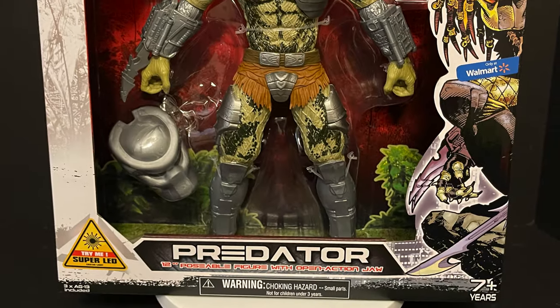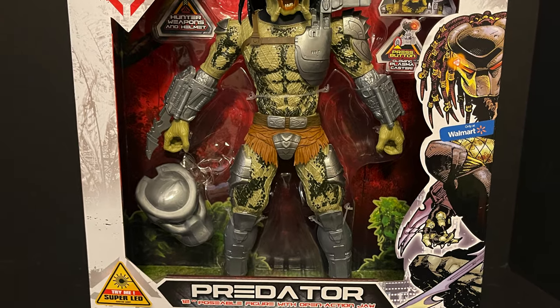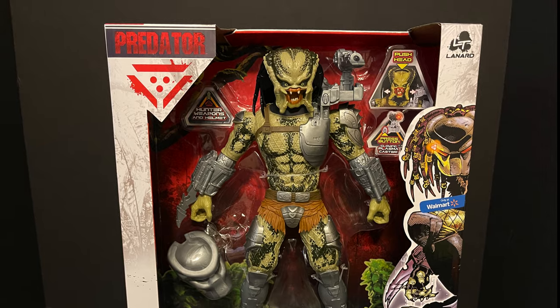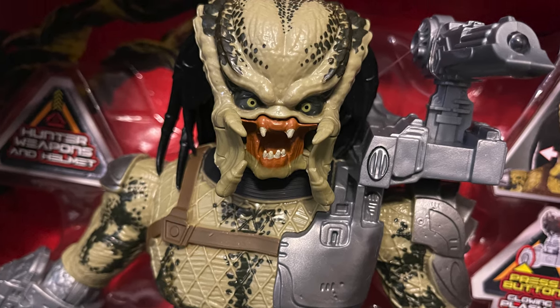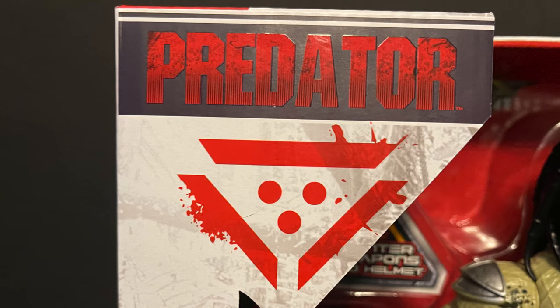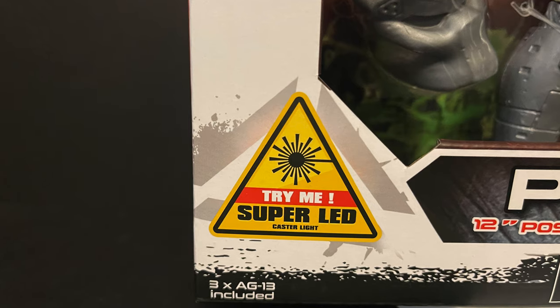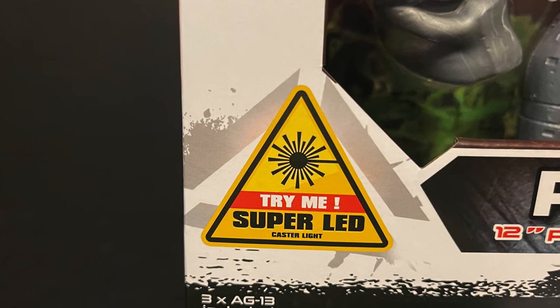Welcome back everyone, Toysh is here and I am back yet again to give you guys another fresh look. Today we're totally checking out the brand new Lenard Toys 12-inch tall Predator action figure right there in the box — look at that Predator blood splatter and all. For the kids: try me, super LED caster lights, right nice and safe-ish.